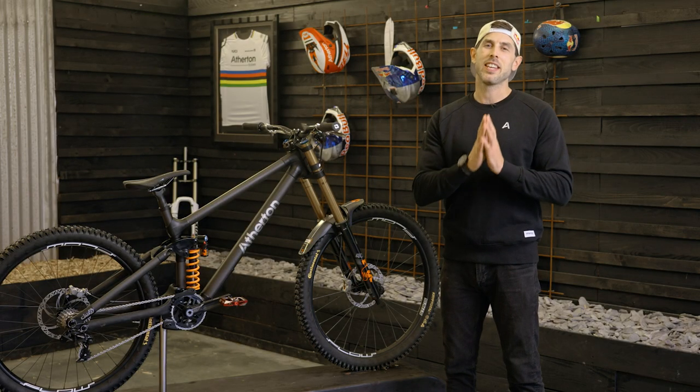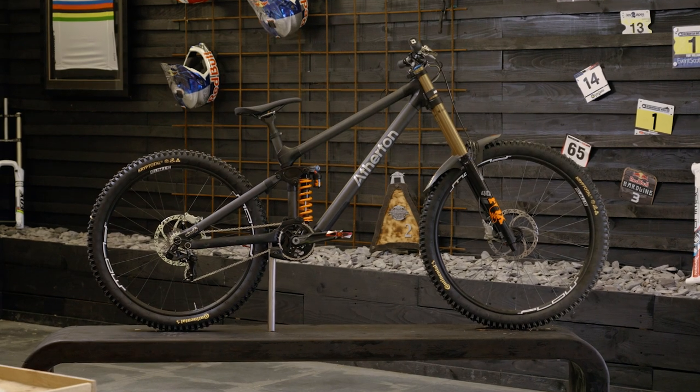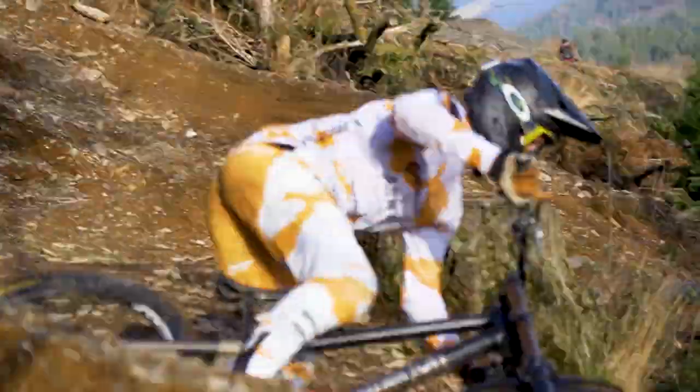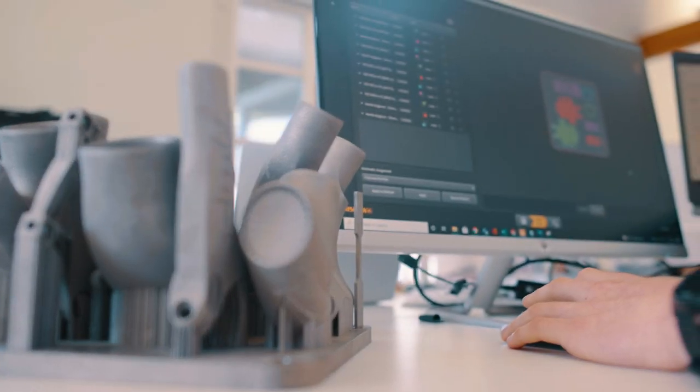Hey, I'm Gee Atherton and this is our AM 200M — brand new mullet downhill bike, now available to buy on the website. It incorporates all of the learnings from our Triple World Cup winning 29er, but it's been designed from the ground up so there are no compromises with the kinematics.